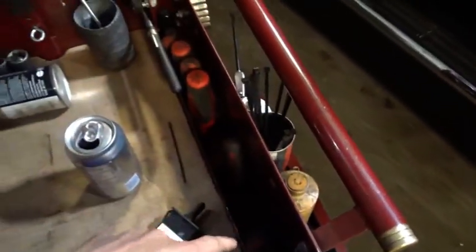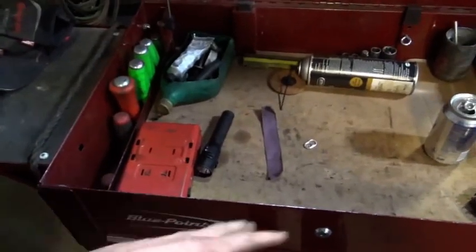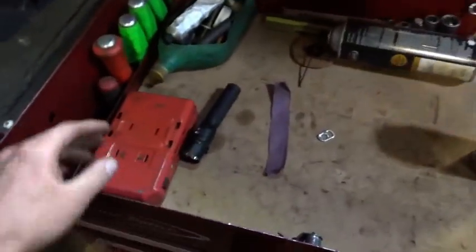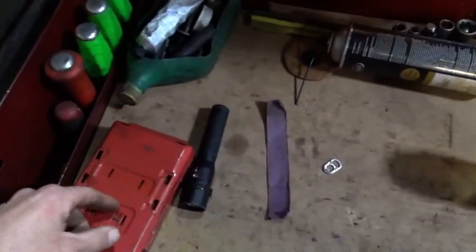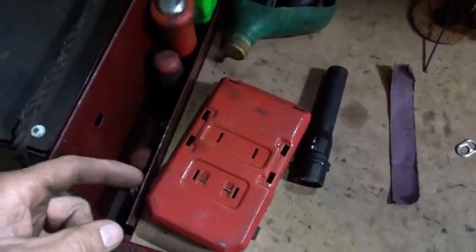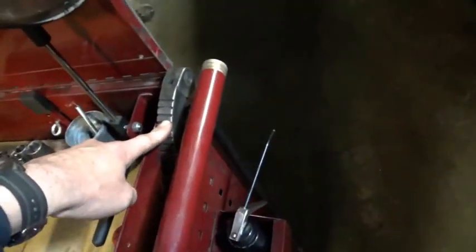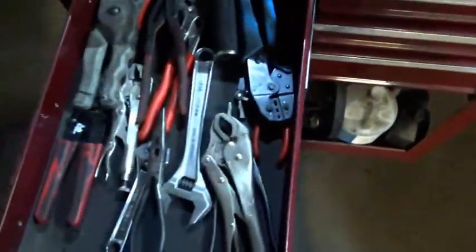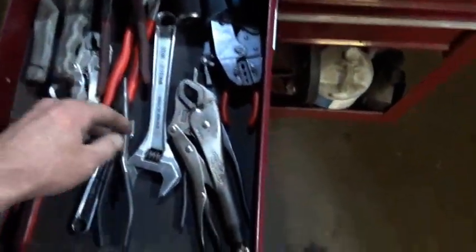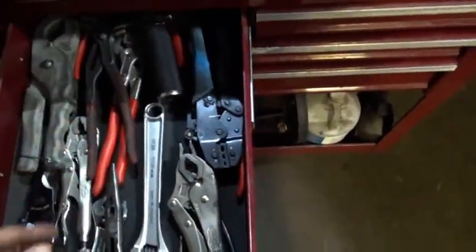I've got screwdrivers, and this cart is what I use on every single job — this goes with me wherever I go in the shop. Some cheap drill bits, pry bars — got some hook-tight pry bars down there, an indexable pry bar, use that a lot. Pliers, adjustable wrench, vise grips, electrical terminal stuff.